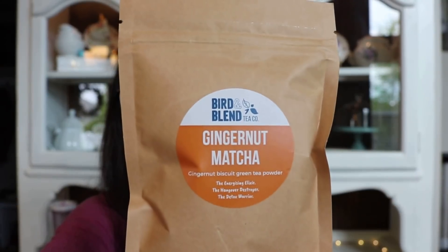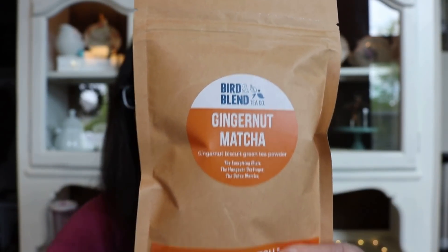So I've got two boxes and I'll start with the first order I placed. The main reason I ordered is because I was browsing their website and I saw they have matcha refills in larger amounts, and you actually get a discount on the refills. So I wanted to order a large size of ginger nut matcha. It says ginger nut biscuit matcha blend.